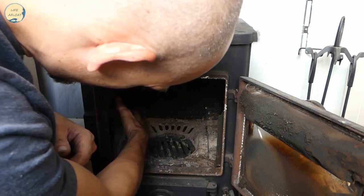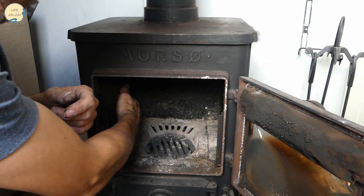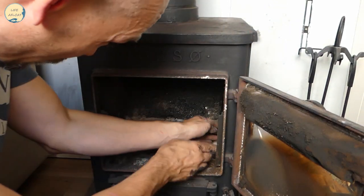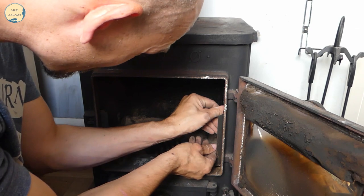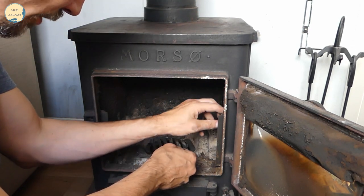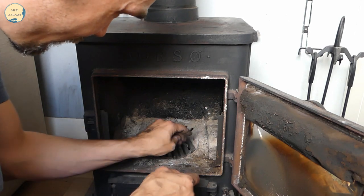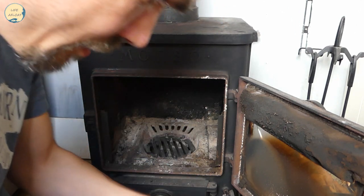I've just noticed that the fire bricks at the side are broken - that's not good. It means they need replacing at some point. Anyway, I'll put these back.